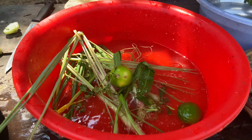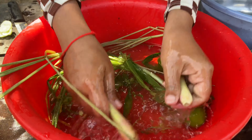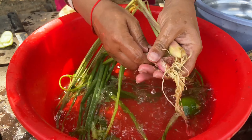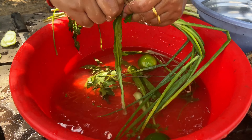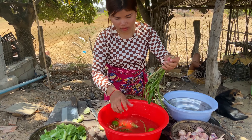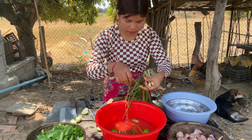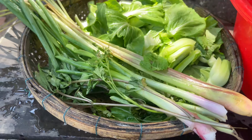This is about 15 minutes. The water is about 15 minutes. I can't wait. Thank you very much.